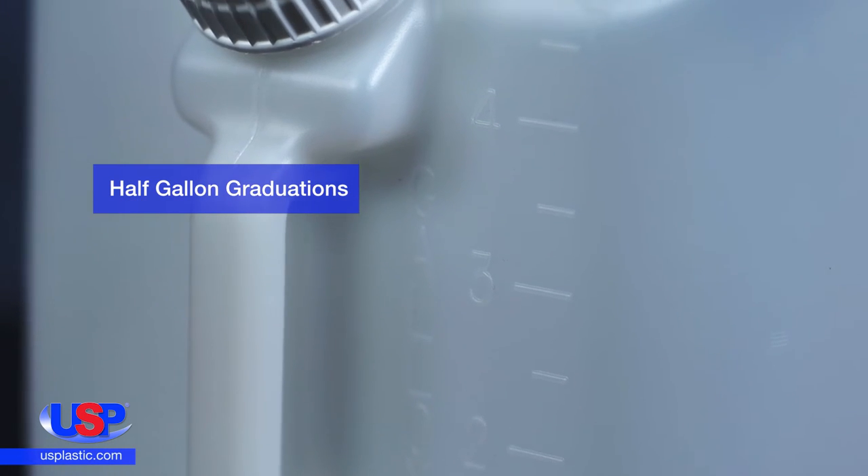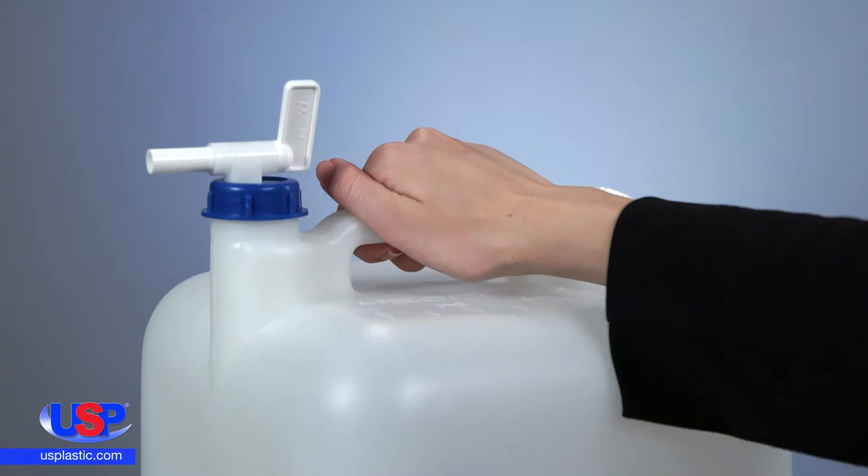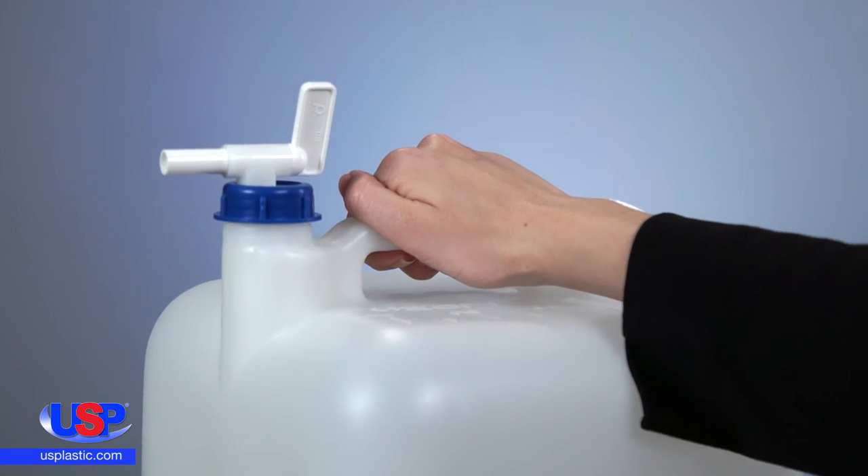It is easy to monitor the content levels with the carboy's half-gallon graduations, which are embossed on both the top and the front of the container, and the rugged handle aids in transportation and pouring.